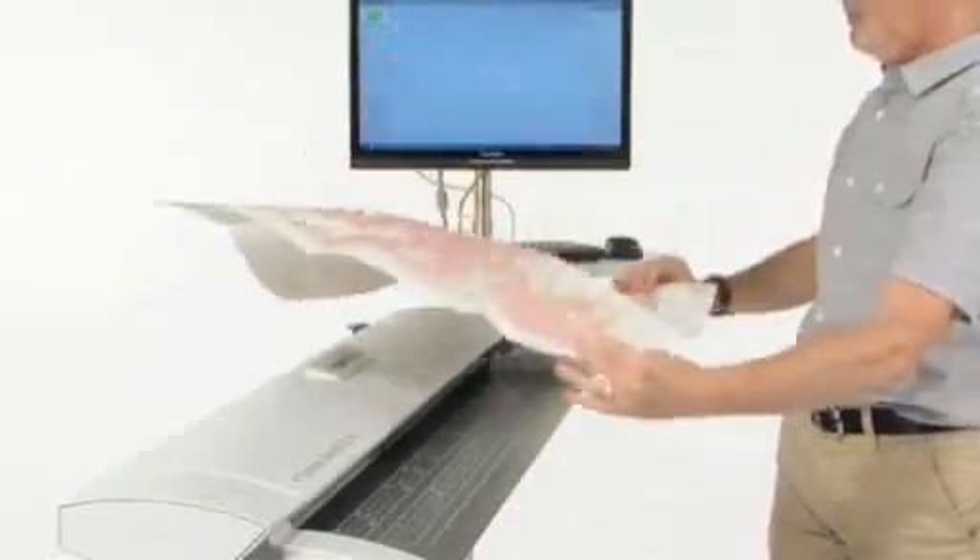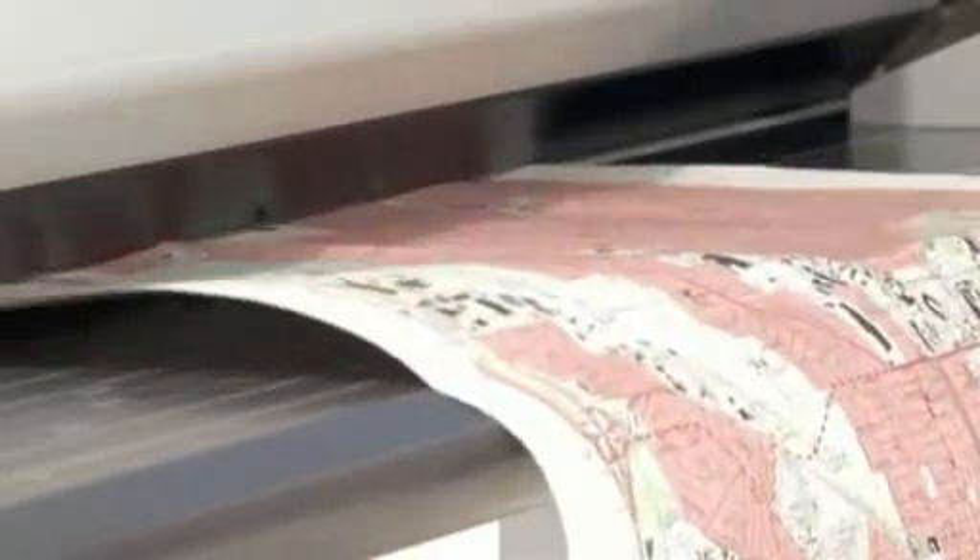Even if your document is folded, creased or crumpled, with the SC Series Scanner the image quality is always exceptional.